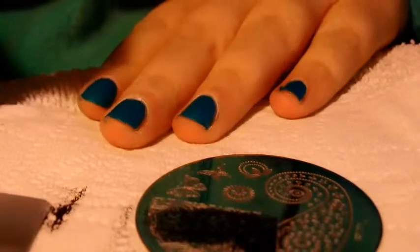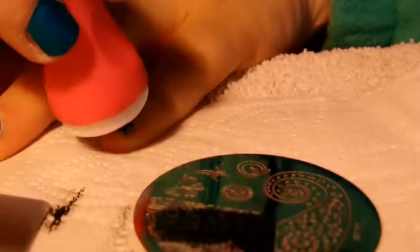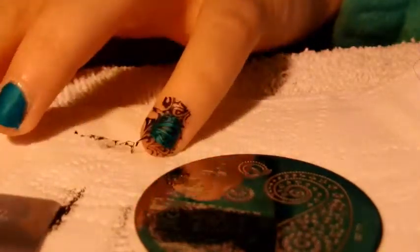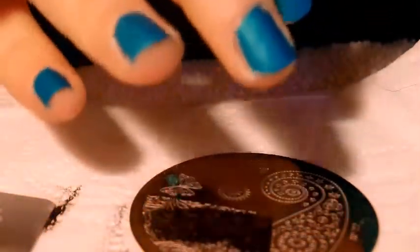I'm going to go with my pinky first since it's right here. I'm just going to press. Super cute. I'm just like addicted to stamping lately — I just want to do it all the time. Really pretty paisley design.